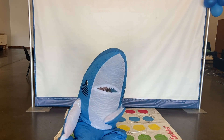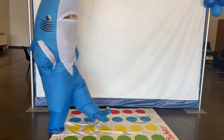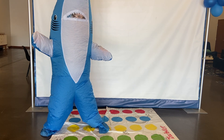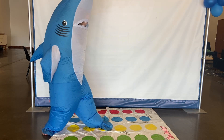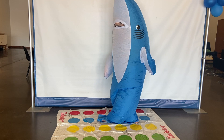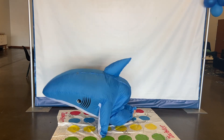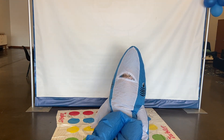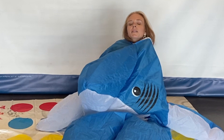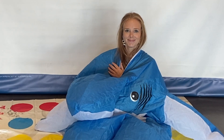Round two. Left foot yellow. Right foot blue. Thank you. Thank you. I did get it.